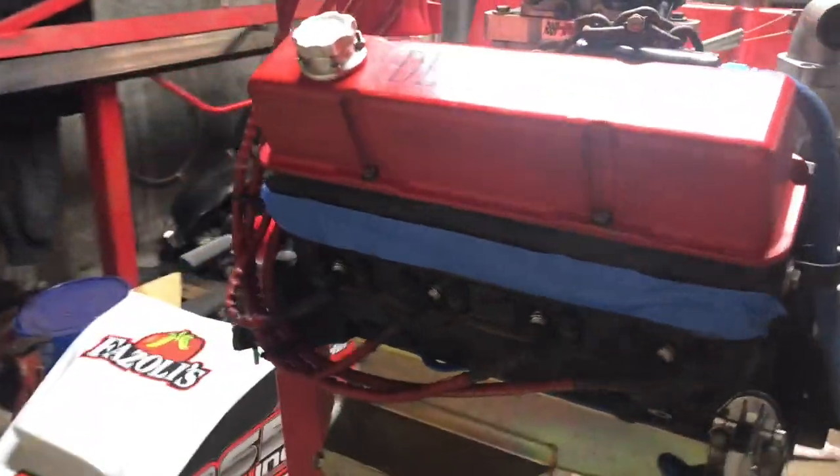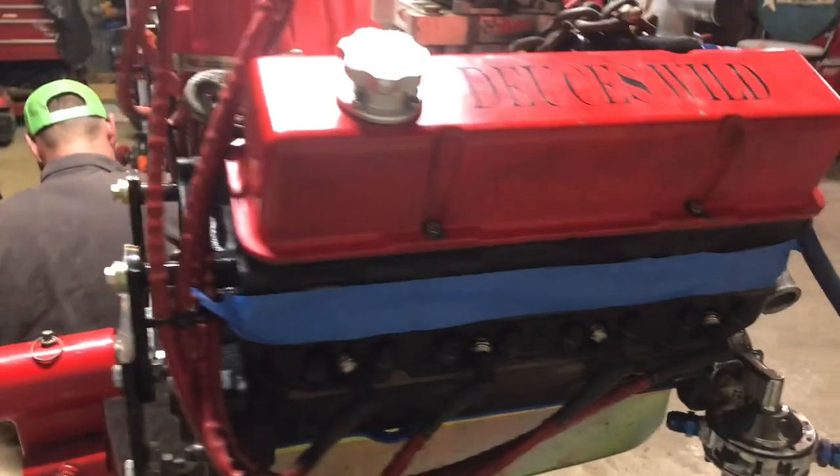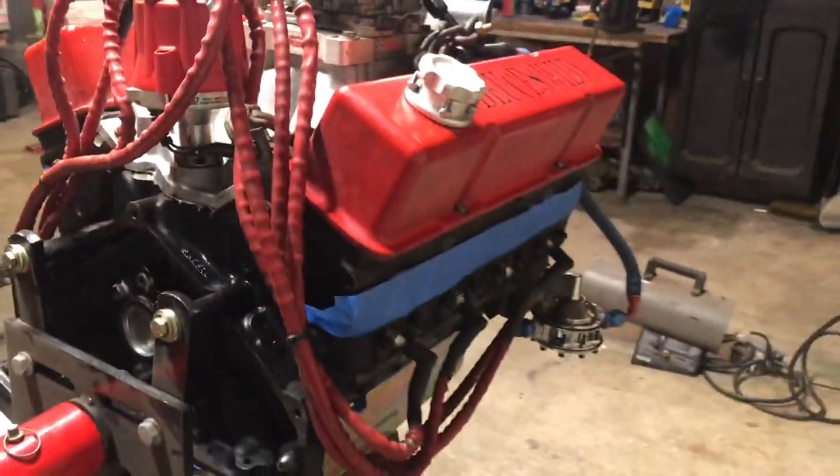We want to thank Jeff for getting it back to us so quick. He said that he really enjoyed working on this motor, so we're excited to see how she runs when we get her back in. Dad's over here putting the right side caster camber knuckle on.